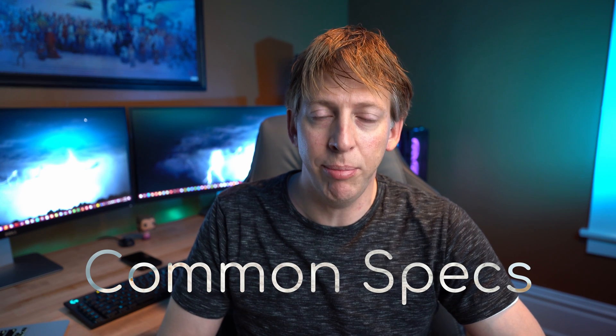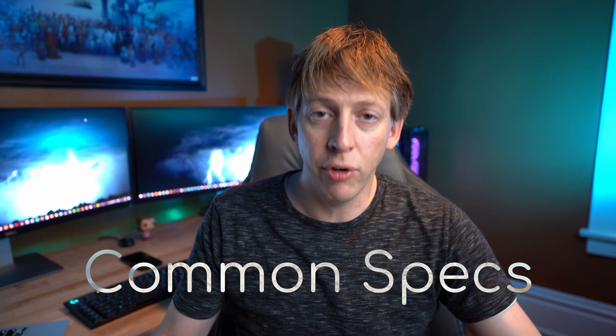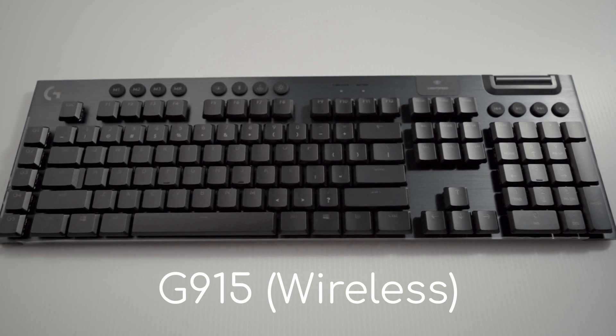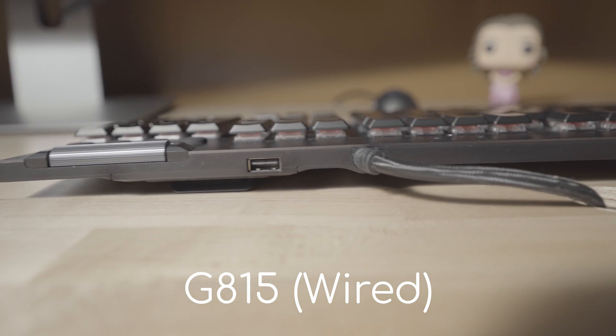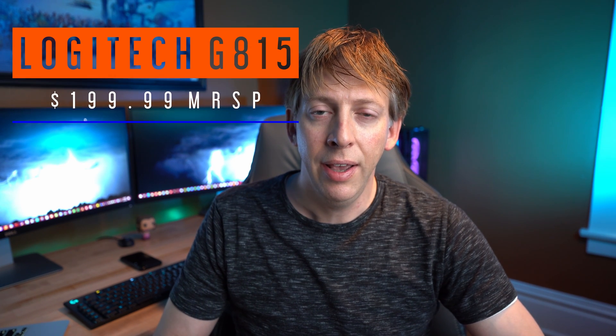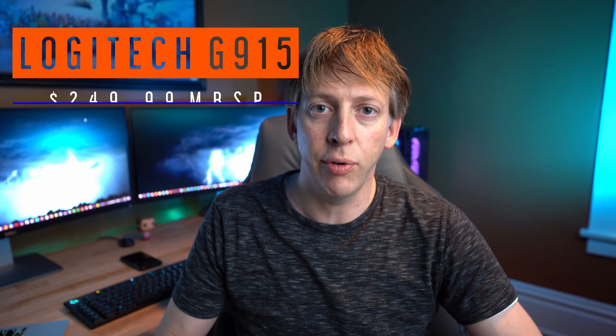I want to go over the common specs between these two keyboards. They're virtually the same exact keyboard except that one is a wireless version and one is wired. The G815 retails for $199 and the G915 retails for $249.